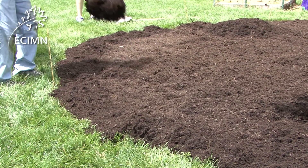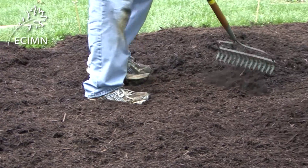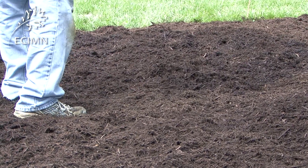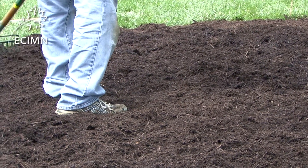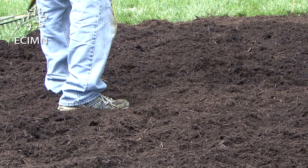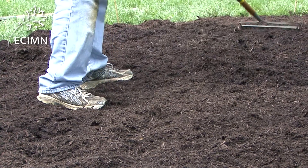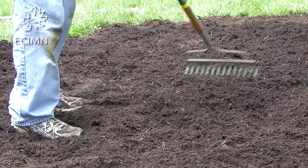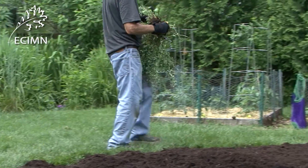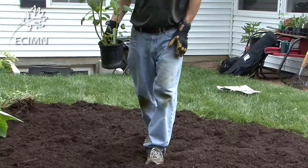Soil, moisture, and sunlight requirements should be considered when selecting plants for your bed, as well as placing the plants within the bed. In this case, the bed includes areas of full and part sun. The soil is mesic to part clay, and moderately moist. Plants have been selected that grow best in those particular conditions. Plants should be arranged according to their height, with the shorter plants in front. You also need to consider the spread of the plants and leave ample room for spread. You can arrange similar plants according to color or species.